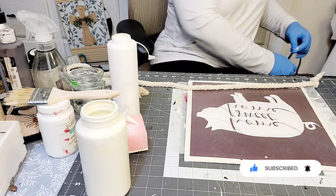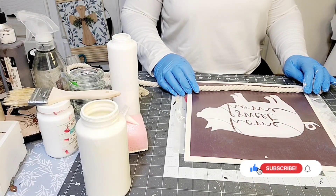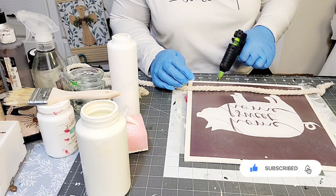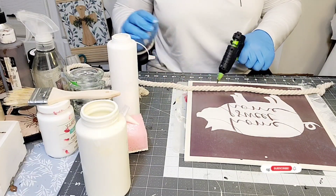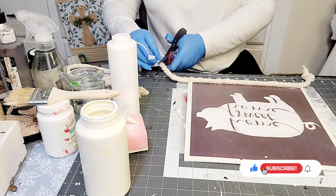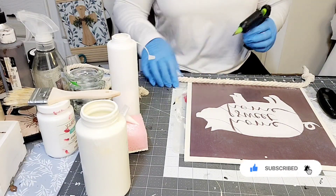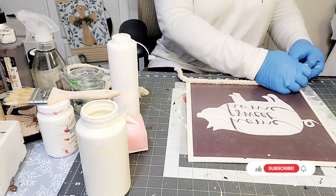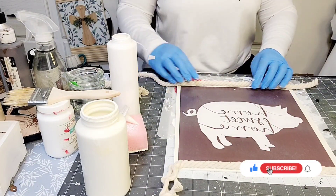I'm taking some of that white chunky rope that you can find at the Dollar Tree and I am going to create somewhat of a mini border around this piece. I'm applying hot glue to the bottom portion of this sign, and then I'm going to cut off the edges, because what I was trying to give the illusion of was that these were like little piglet tails. I'm just making sure they are as even as possible and unraveling the edges.